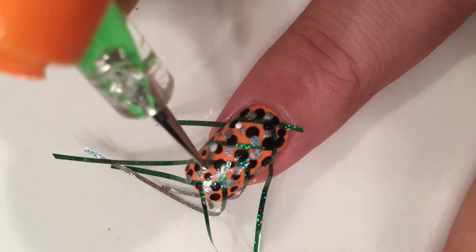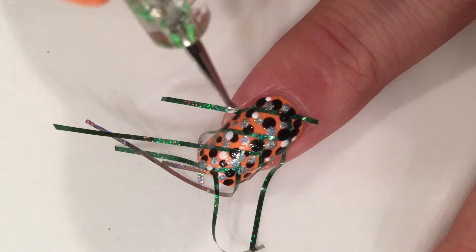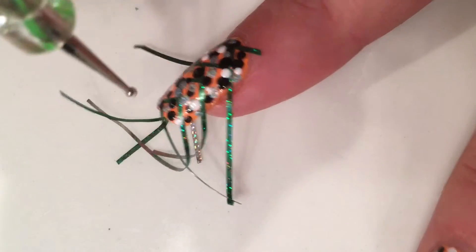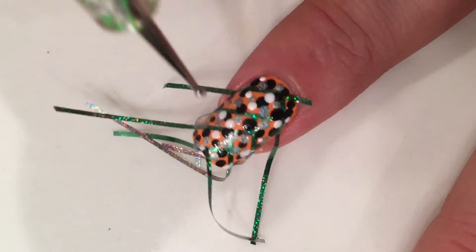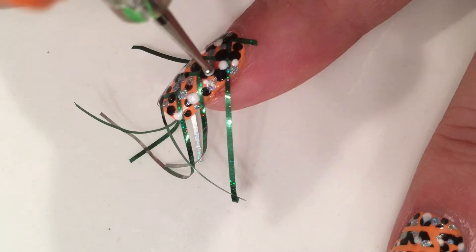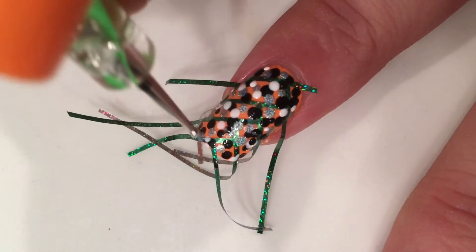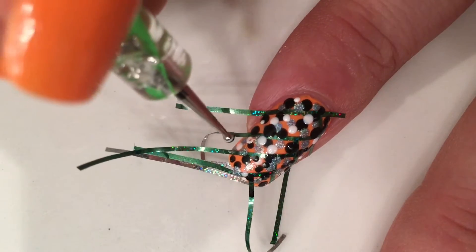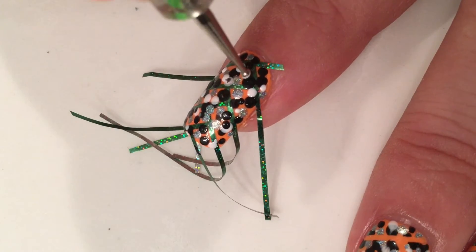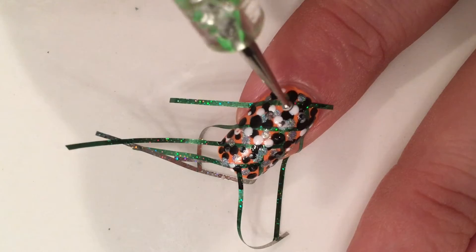I'm going to take white nail polish and pop a couple of dots of white in between. It's okay if you press it on the tape — that way it will stay there for sure. Then I'm going to pop some more black ones and silver ones and kind of mix the colors.